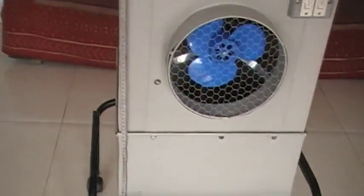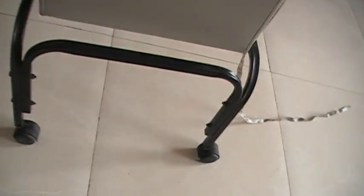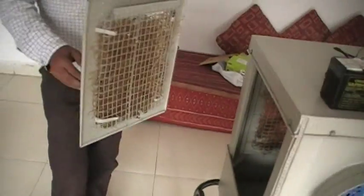Let me show you the internal structure of this cooler. Here we have a DC fan, and this is a pump which is distributing water like any other normal ordinary cooler. This is a folding stand — you can unpack it very easily by removing these nuts. Now we will put the window frame back in place.